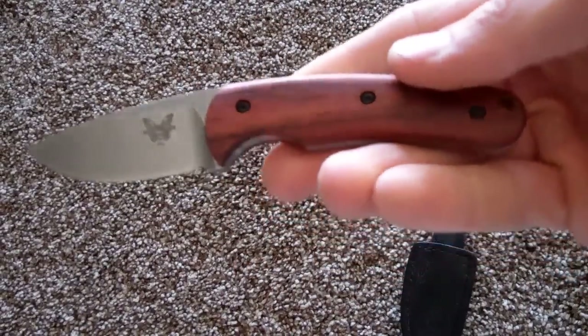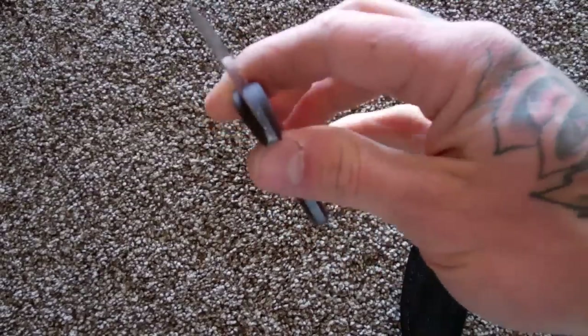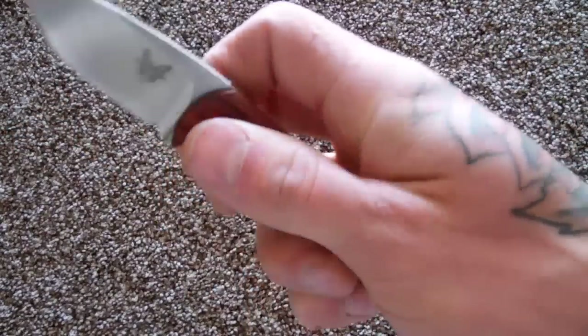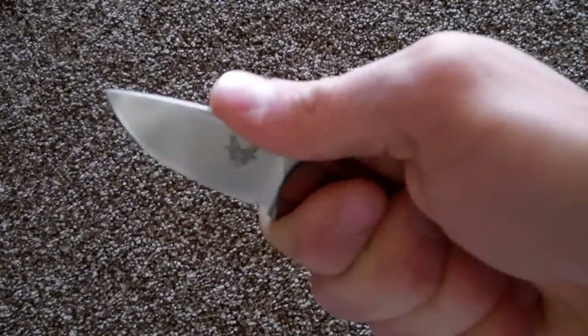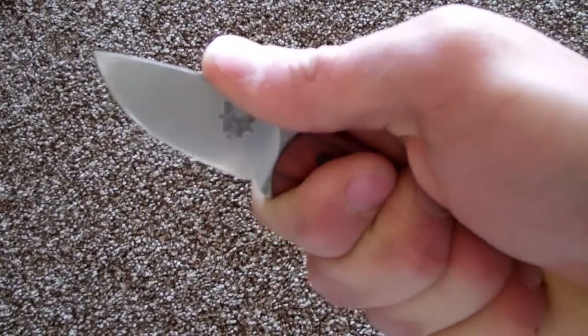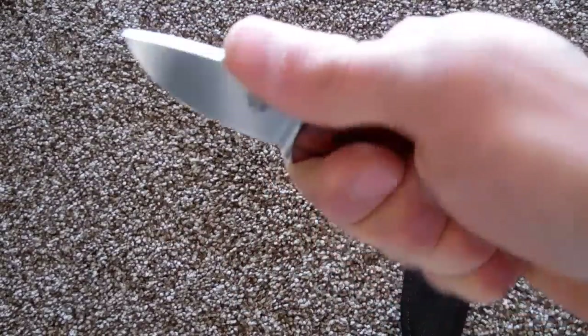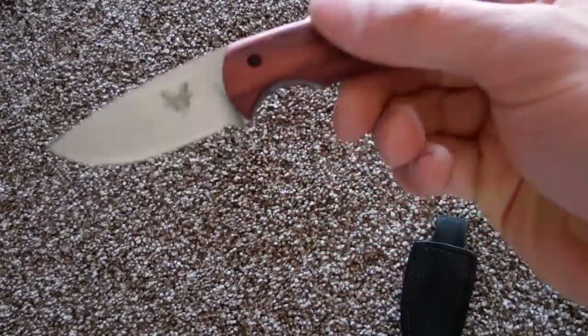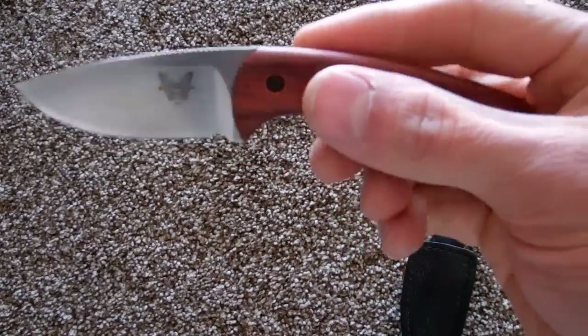Here's the knife. Nice winewood handles, D2 steel. This thing feels really good in the hand — you're able to get a really good firm grip on this and you can do quite a bit with it. In my opinion, this is just a perfect size little EDC fixed blade.